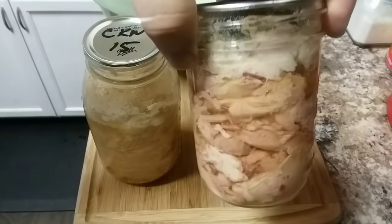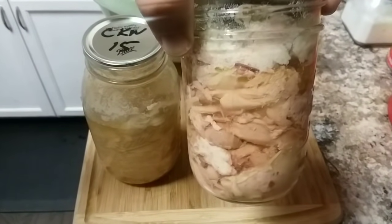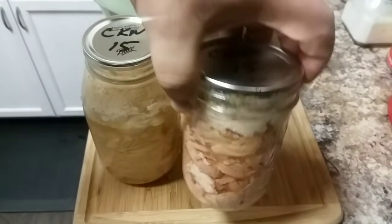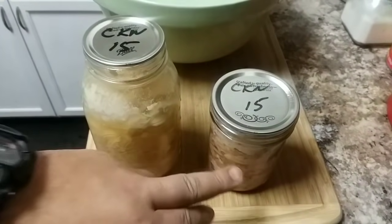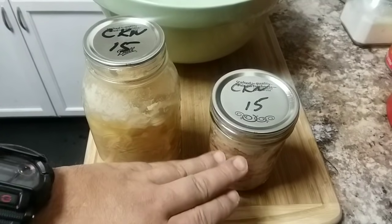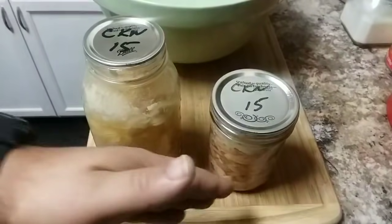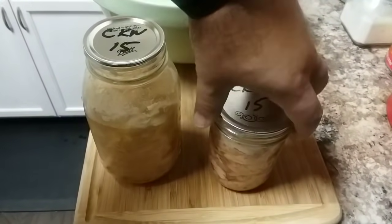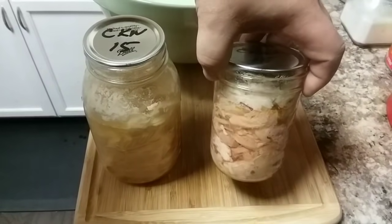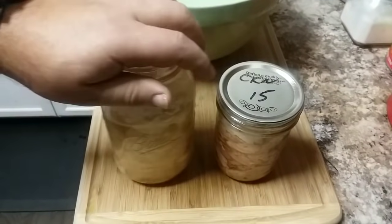When you hot pack a meat product — in this case chicken — it means that the chicken was already cooked before you put it in the jar. Then you fill the jar up with some broth; in this case it was the chicken broth left over from cooking the chicken.